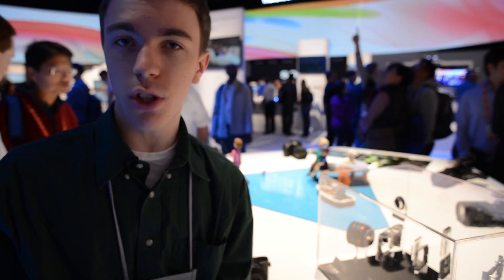Hey guys, this is Austin. I'm reporting live here at CES 2013 at the Sony booth going over some of the really cool cameras they have to show. So let's take a look.